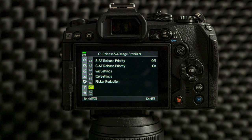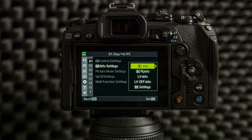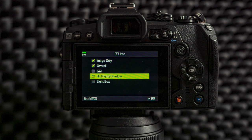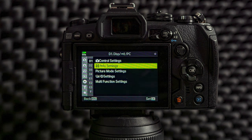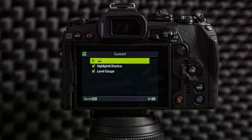From custom menu C1 I don't change anything — no need to change anything for general shooting. The same goes with custom menu C2. From custom menu D1 I have the highlight and shadow and histogram on from info settings. From LV info I have the highlight shadow and level gauge on from custom 1. From custom 2 I have histogram on. These are the things that I see on the LCD.